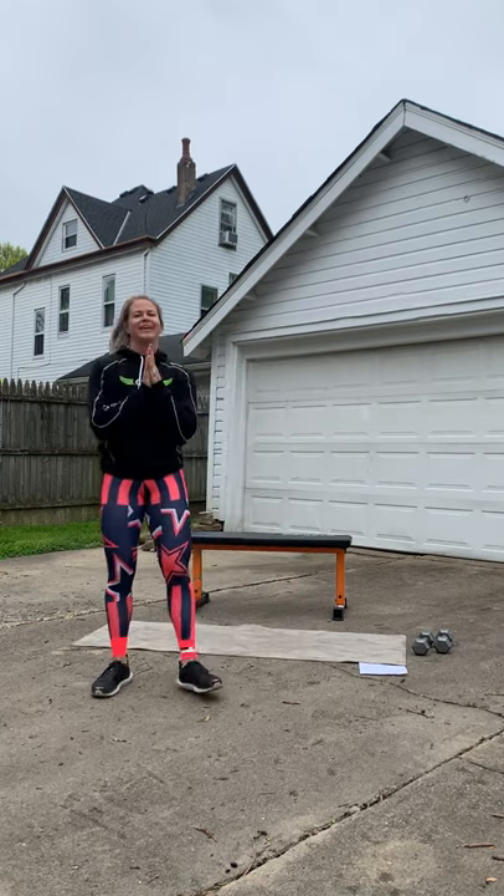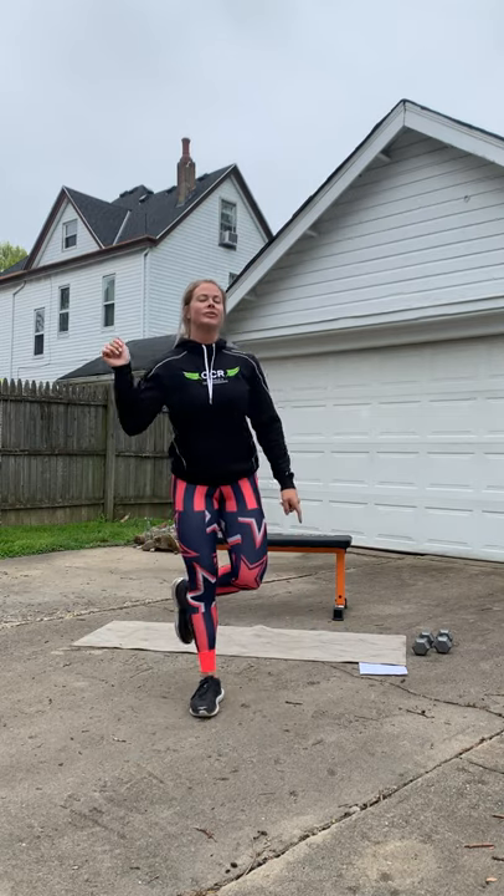It's Cinco de Mayo! Alright guys, fun holiday — I know you're all gonna be eating tacos, hitting piñatas, and drinking margaritas, so you've got to get your workout in today so you can sweat off everything that you eat. If you want to be fun and festive, go ahead and do all of these circuits through five times for Cinco de Mayo.